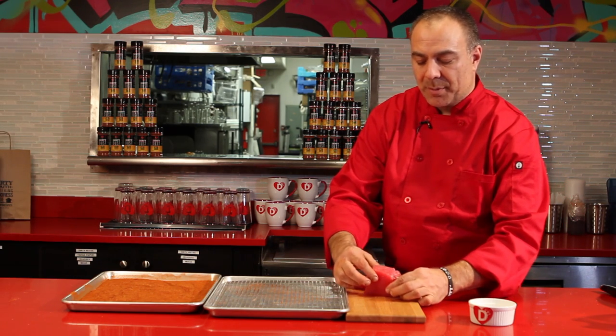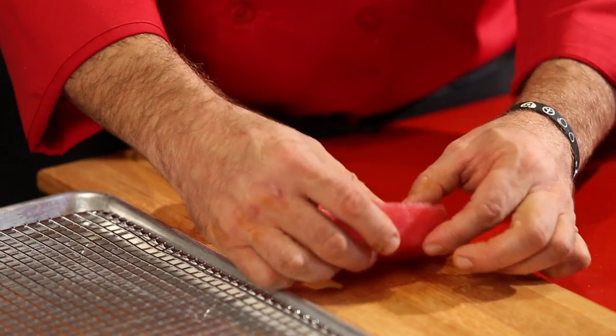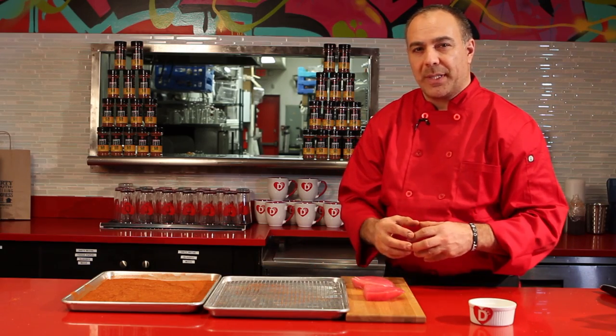The size of the steaks should also be about an inch thick. If they were too thin they'll cook real fast and they won't be juicy inside.